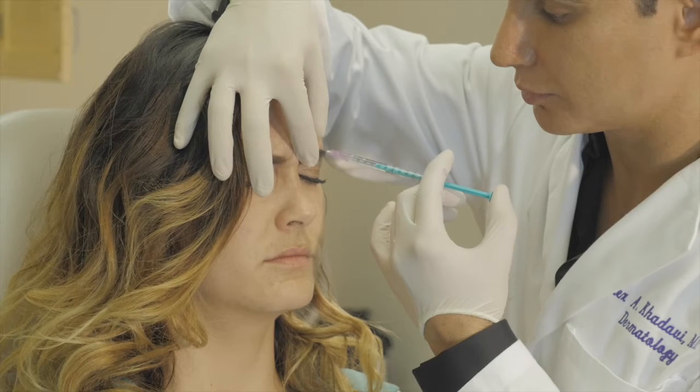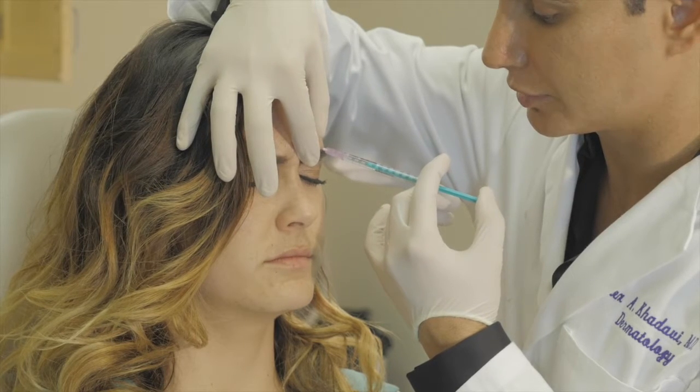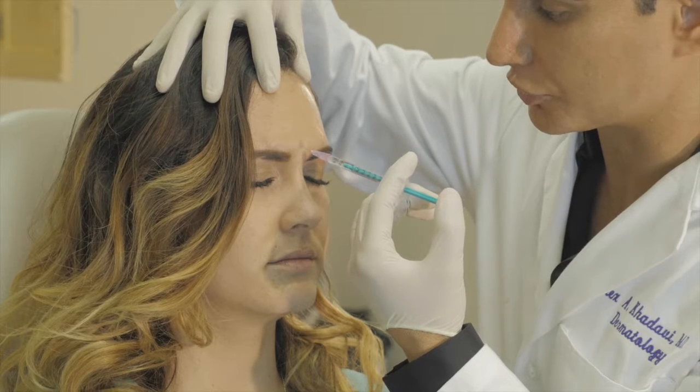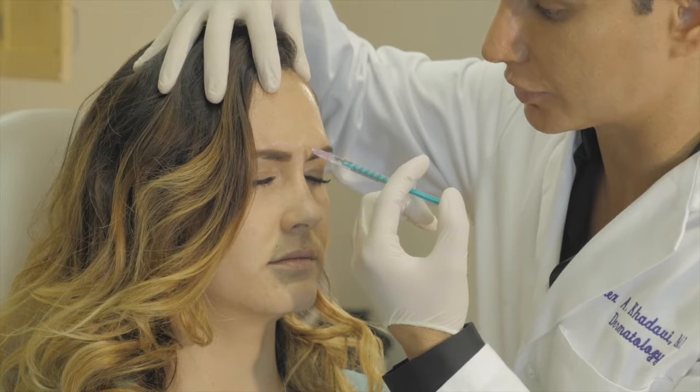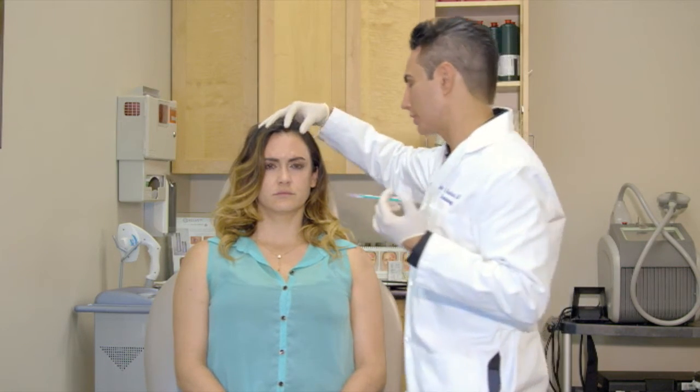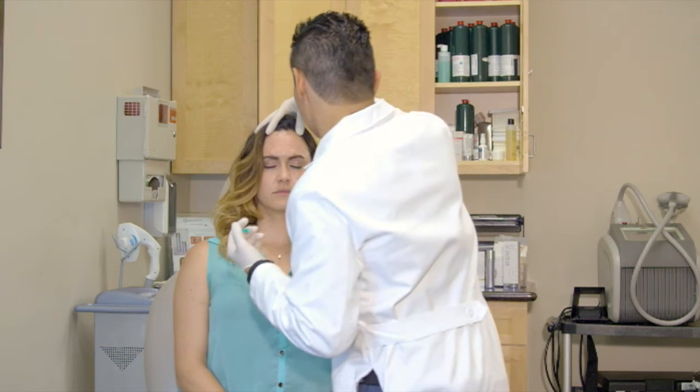This will help take care of what we call the corrugator muscle. Feel a little pinch right here and relax. Then we have the middle part which is the procerus. Feel a little pinch — this will relax this area. Botox generally takes about two to four days before it starts working, and it may take up to 10 days.